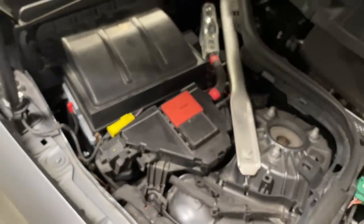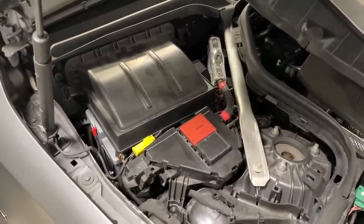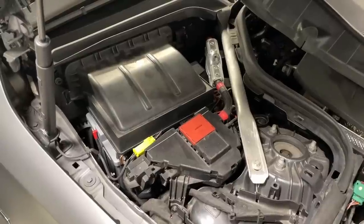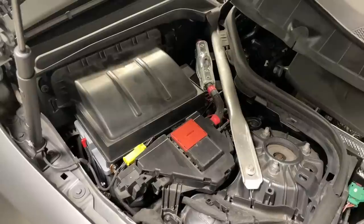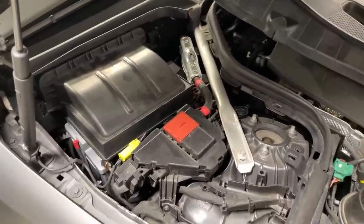A big three upgrade in this car is not required — this car is not pulling 250–300 amp. For big bass cars, a big three would be required as well, where you upgrade the cable from the alternator as well as the ground so everything is upgraded. I don't even know where the alternator is in this car, but it could be quite a nightmare. From here the power runs all the way to the back.